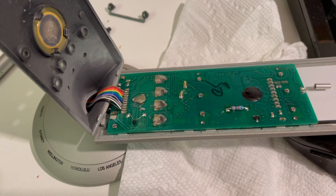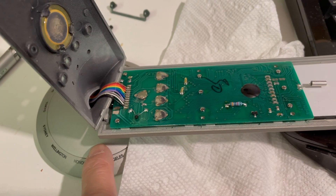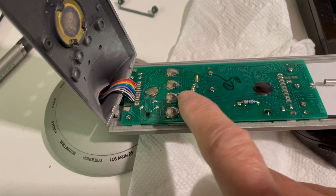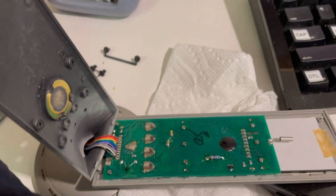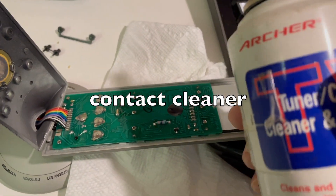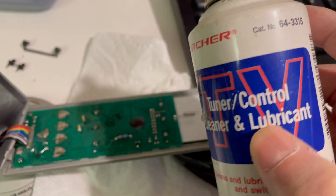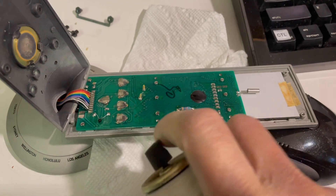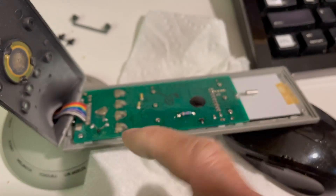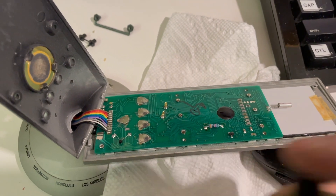Aside from the batteries inside getting corroded and leaking, these contacts aren't working either — they don't respond anymore. All you need is some contact cleaner. I just spray some on here. When you spray this, the liquid will go under, so I spray some in before.